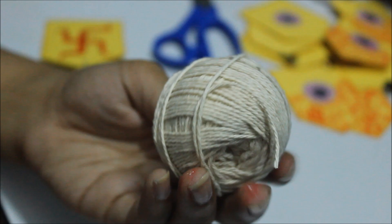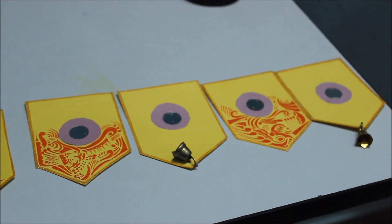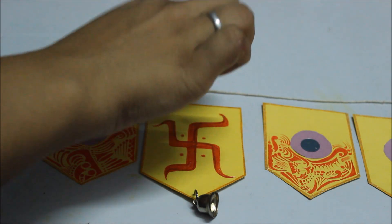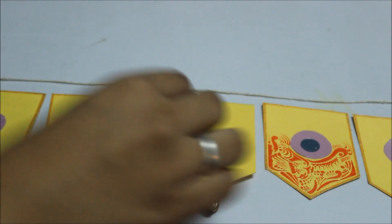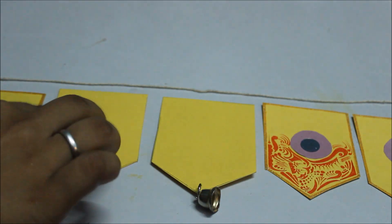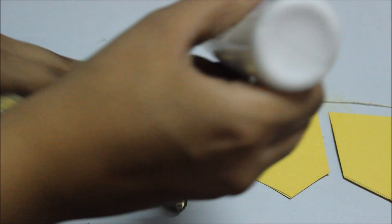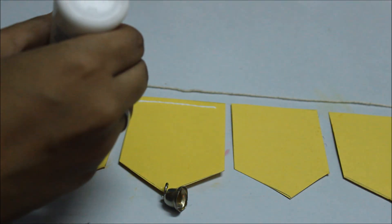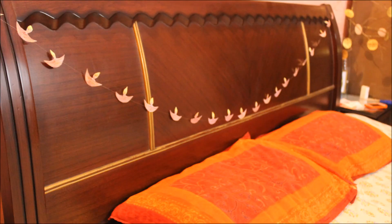Take some thread, measure the width of your door, and cut a little extra so you can hang it. Arrange how you want your wandanwar to look, put thread above all the shapes, then flip them over. Apply thin lines of fevicol onto the wandanwar pieces, press the thread onto them, and let it dry overnight before hanging it on your door.